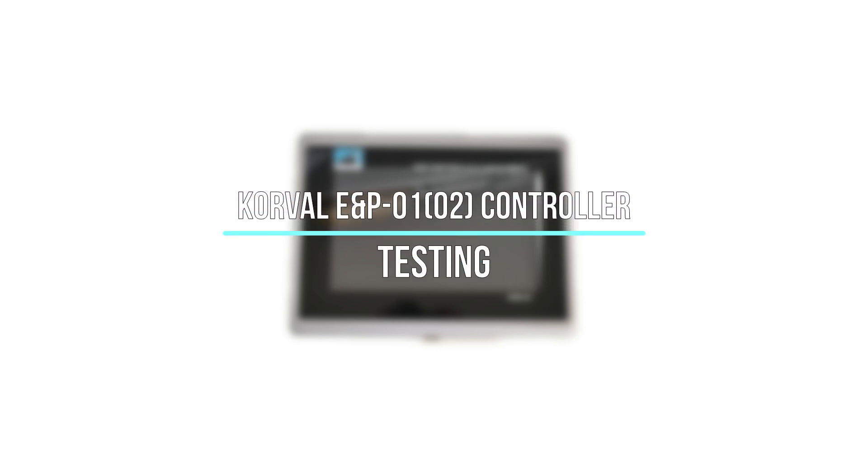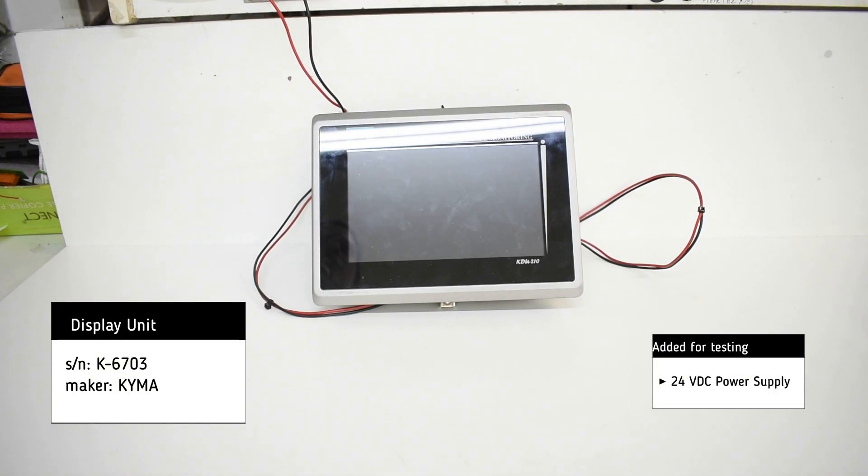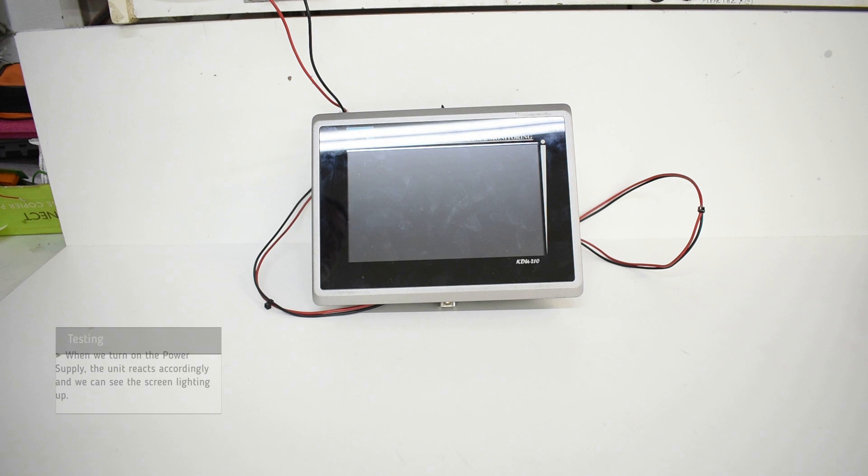Testing of Kyma Display Unit. For testing, we use a 24V DC power supply. When we turn on the power supply, the unit reacts accordingly and we can see the screen lighting up.